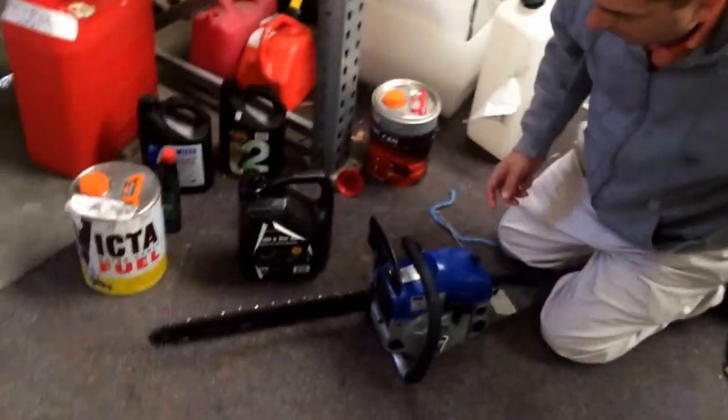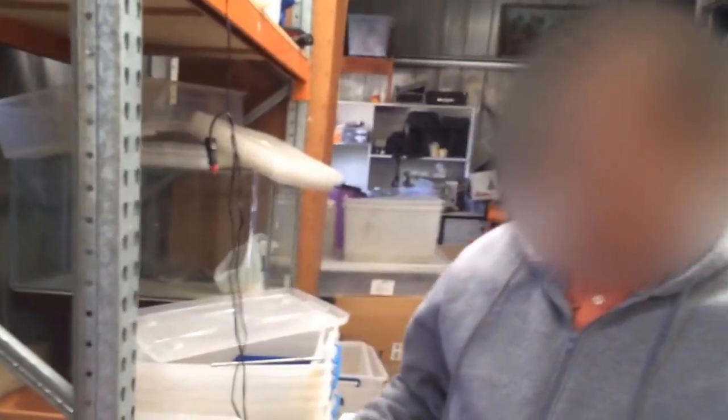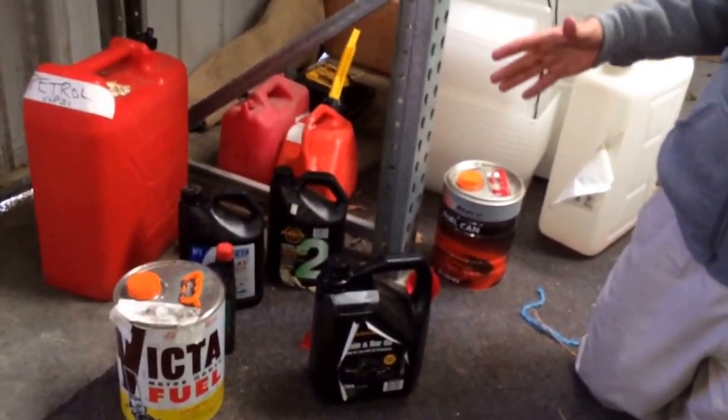I've just shown you how to put the petrol and oil into the chainsaw, but I just want to explain the different sorts of petrol. There's three main sorts. There's diesel fuel that goes into a lot of cars and very large excavators — big tractors usually use diesel fuel.